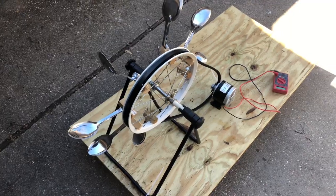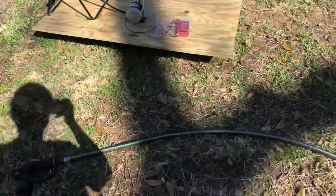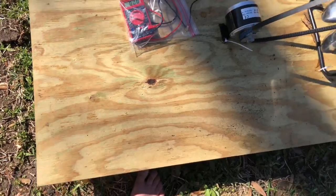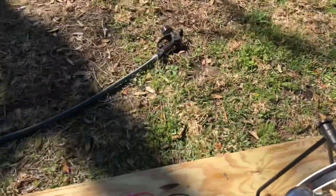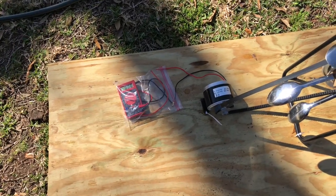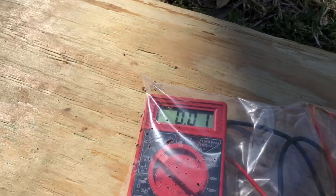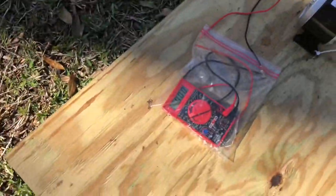But enough talk — let's see what kind of voltage this water wheel can put out. I just finished wheeling the water wheel out to the grass. I have the multimeter on and I'm going to try to film it while it's spinning. Just to test it real quick, I'm going to spin it by hand first — three, two, one — oh yeah, it's generating! Look at that.